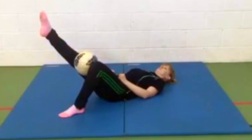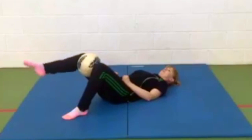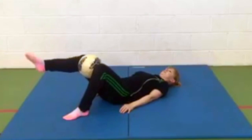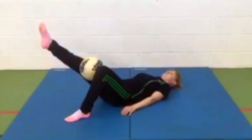Lengthen one leg. Maintain the squeeze on the ball to activate the adductor groin muscles. Relax between sets. Hold statically for between 5 and 10 seconds and relax again.